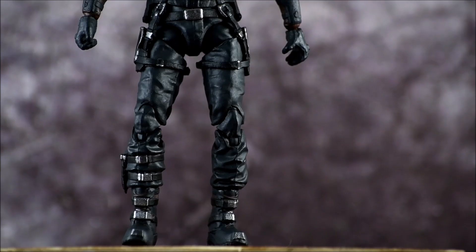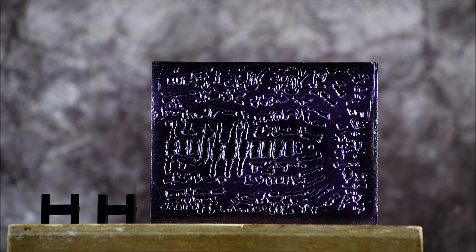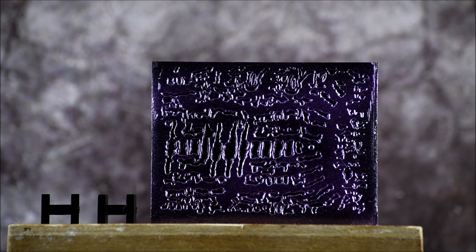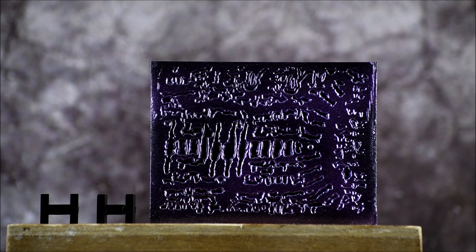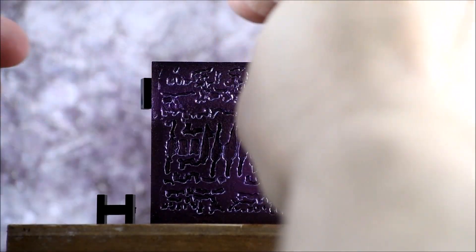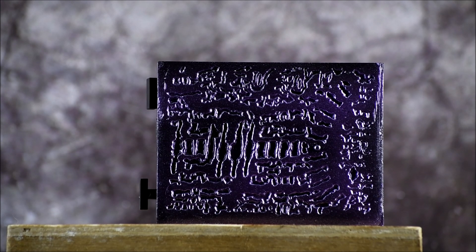He actually doesn't have to use the stand to stand on his own — he stands pretty good. You get two peg holes in the toes of the feet. The stand itself is very interesting — it's a kind of metallic purple with some really weird designs in it, possibly a base from one of the game's stages. You can actually connect this base to other figures. It comes with these little H-shaped pieces that hook on and connect to another base. So if you're collecting this line, the bases will interlock with each other.